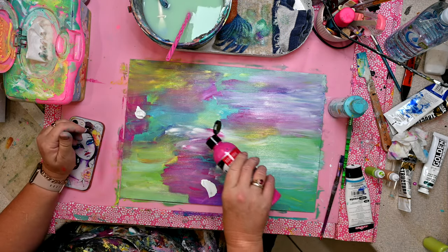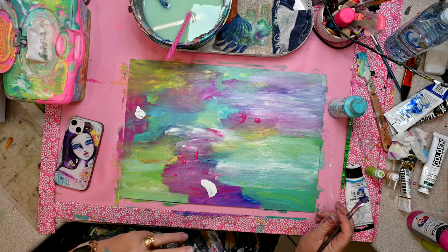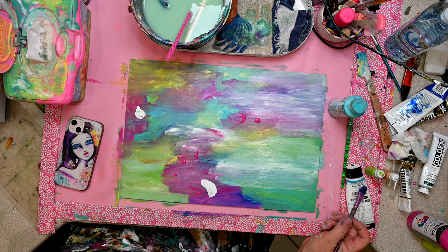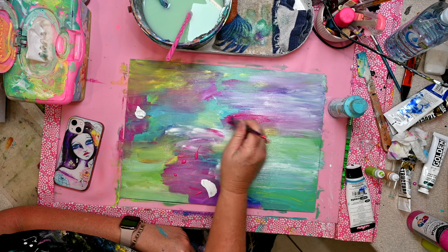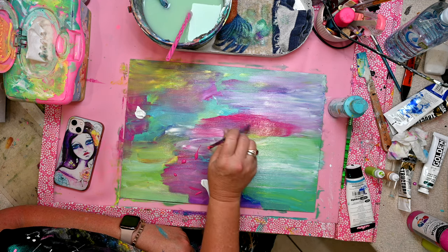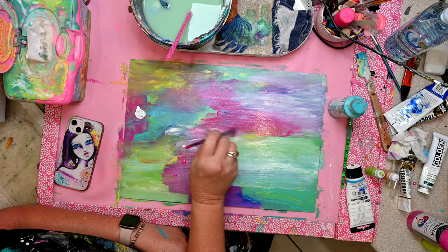A little bit more pink going on. This is by Jo Sonja, this particular one. It's a really good base to start off with — not too expensive nor the cheapest. It tends to be a little bit transparent, this color, but not too bad, and I use it a lot. I enjoy working with it.